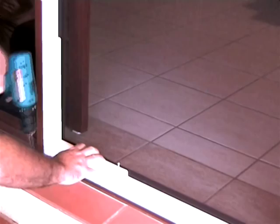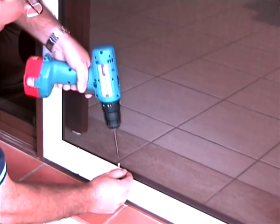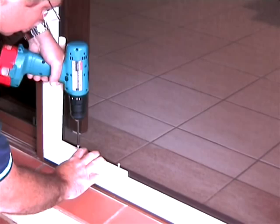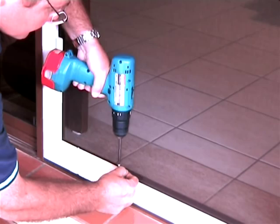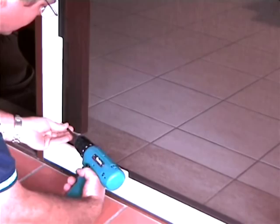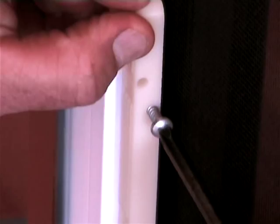With the adapter bracket in position, close to but not quite touching the insect screening, use the cordless drill with a Phillips drill bit to screw the self-tapper screws in place. It is very important to keep the cordless drill square to the frame so the screws go in straight. You can achieve this by pushing the drill lightly against the fly wire.